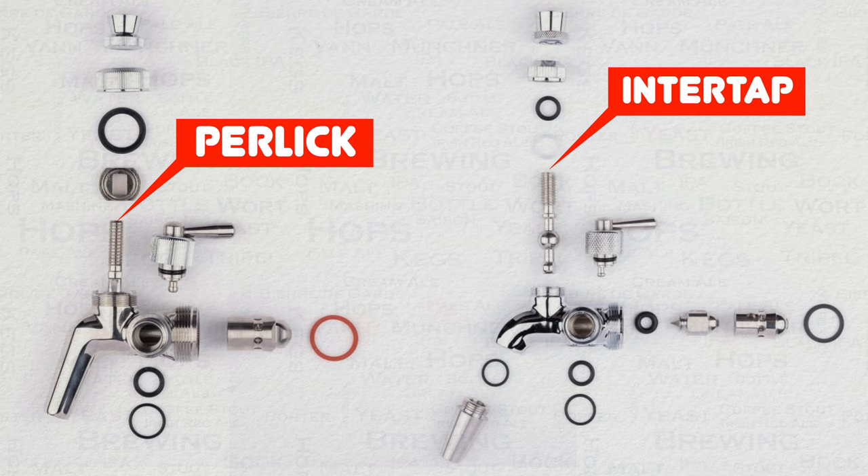The main issue with the previous design, such as those from InterTap and Perlic flow control models, as shown on screen now in component form, is that they had an aggressive transition whereby the flow of the beer went through several small cross-drilled holes in a flow control mechanism. I have now highlighted these parts for both models on screen with red circles, and I hope you can clearly see these small holes and how this works. This design creates turbulence that increases the foam generated in the flow control mechanism once you pass the sweet spot of flow control. So as you now understand, this is a very limited design.